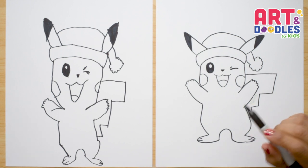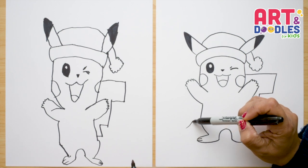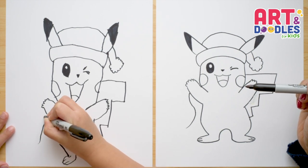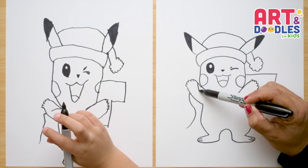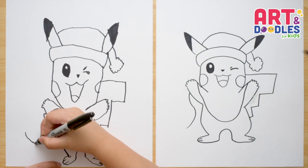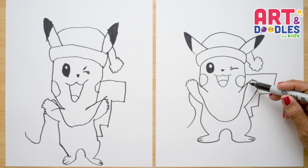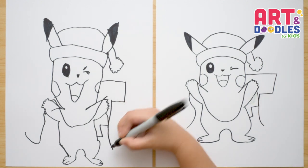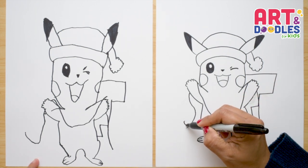Now we're gonna do the Christmas lights he's holding. Starting from one side, I'm gonna trace a line that goes wiggling up and connects with his hand. Then we're gonna imagine that line goes over his hand and comes down to his tummy, then goes up to his other hand. Then imagine the line went behind his other hand, comes from this point, and hangs down again.